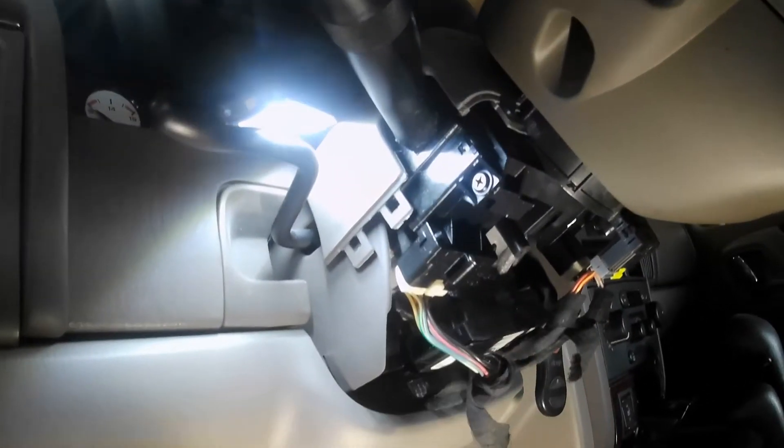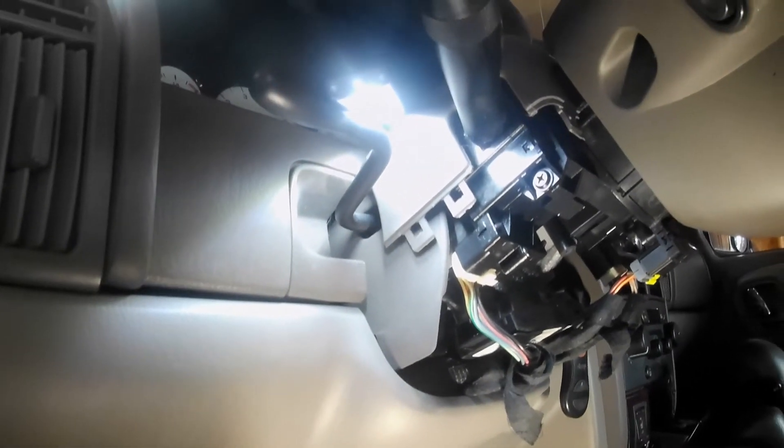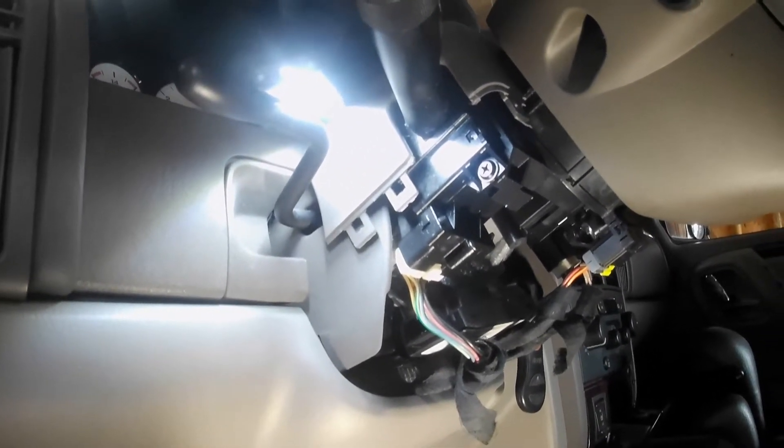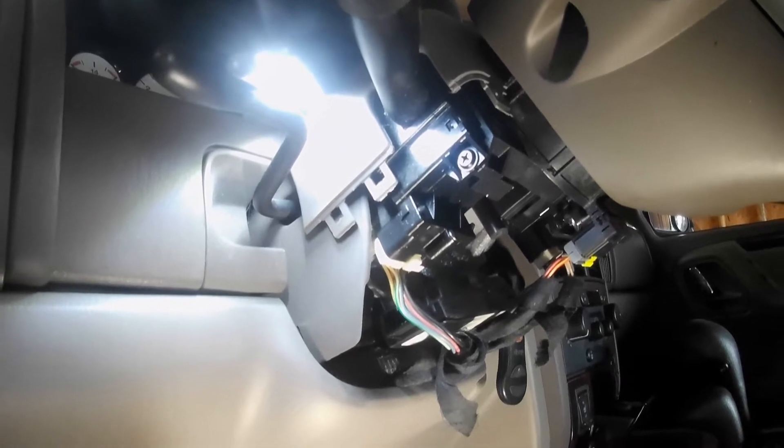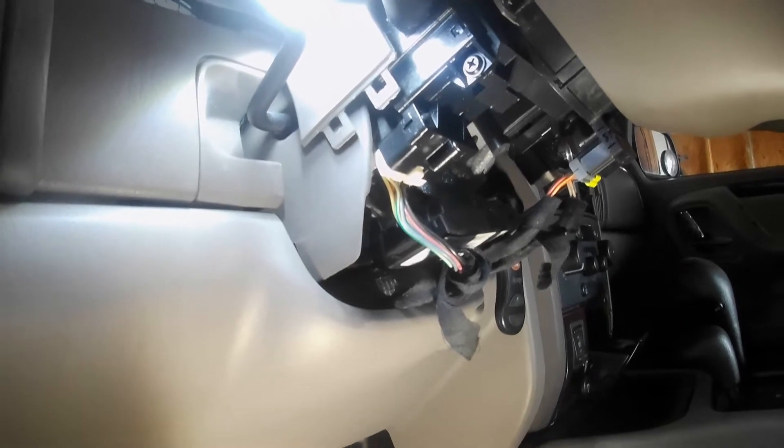Putting this back together is the reverse — the clamshell just snaps back together, running the little felt screw in, and that's done. Let me get that button back up and I'll show you around front what I'm doing. I'll be right back.